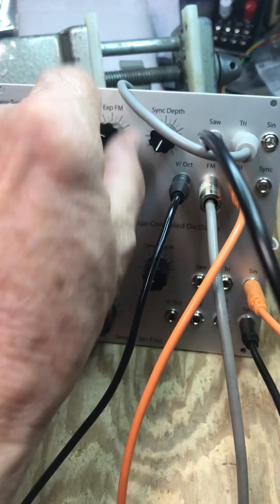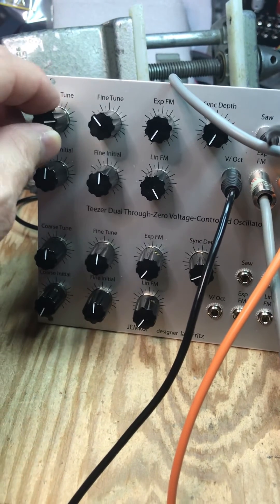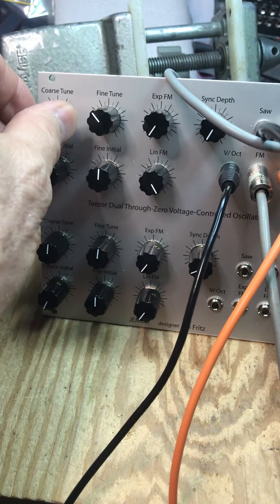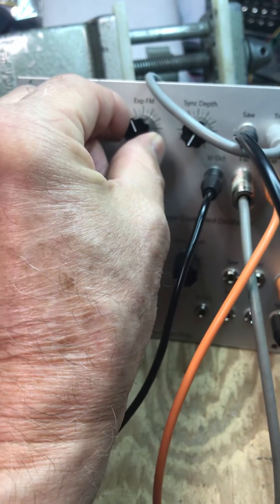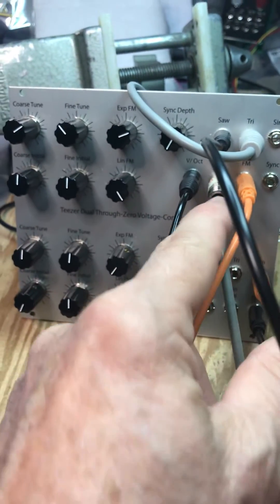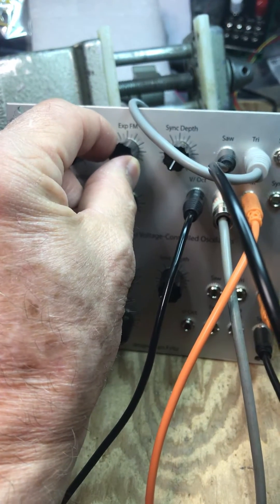I'm basically automatically turning this knob, and it just kind of disappears into low frequency. And then I'll turn that knob from an LFO that I've got going in to the exponential FM.